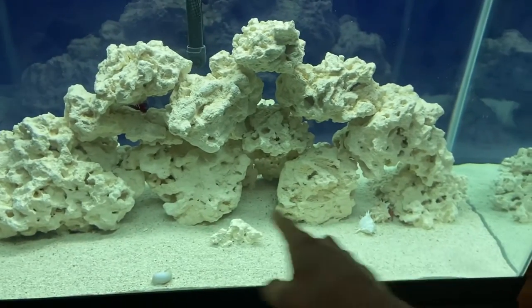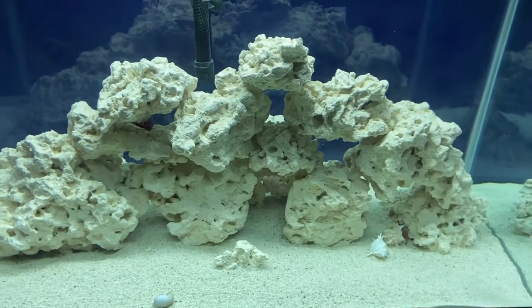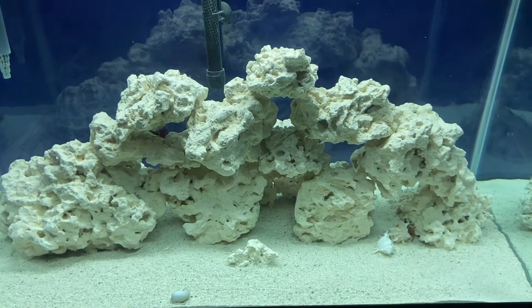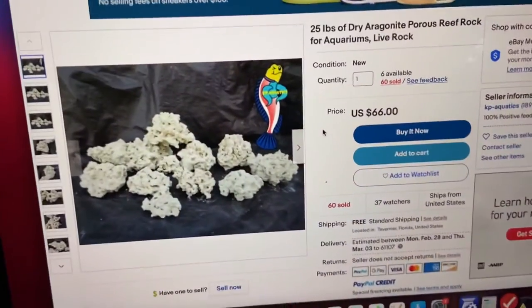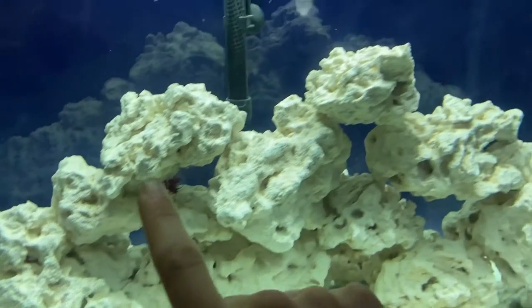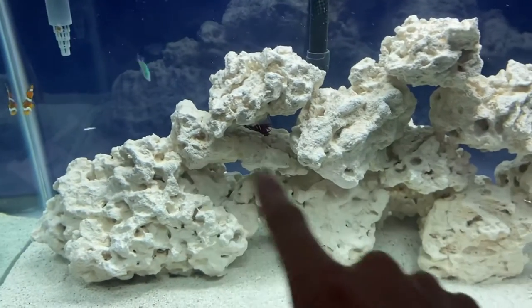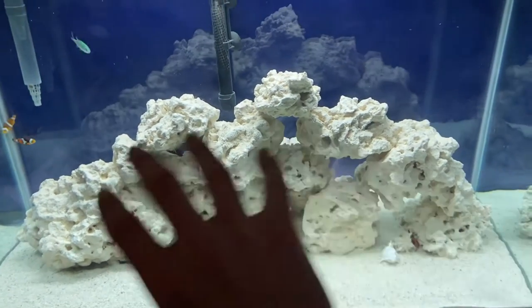The bottom half I actually got from the pet store, which bought from KP Aquatics and resold it to me. The top I decided to get off eBay right from them for a little cheaper. This is about 50 pounds total — 50 pounds of dry aragonite. For the $66 25-pound order I got this giant piece, this flat piece, all these top pieces — I believe two mediums, three small top pieces, one flat rock, and one big one.